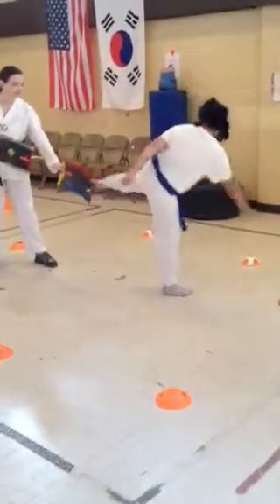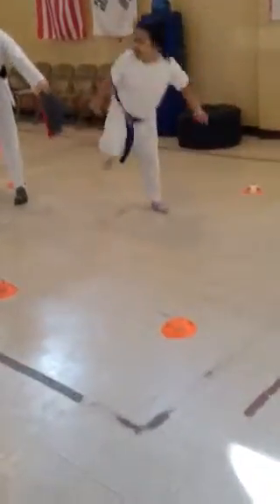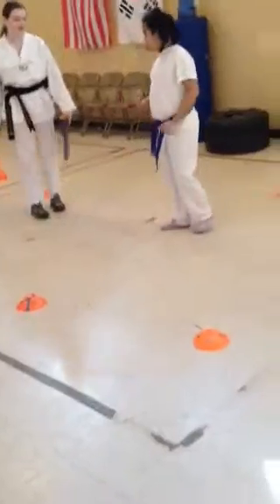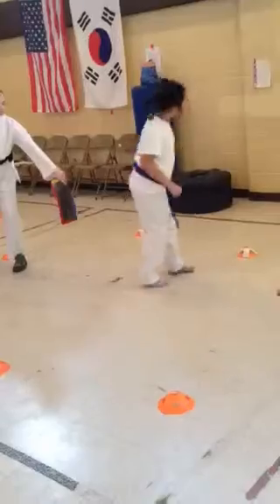And go — hook kick, double round kick, turn, back kick with the loud Kia. Kia! Good, again. Hook, right leg in front, good — hook, round, round, back kick without falling over.